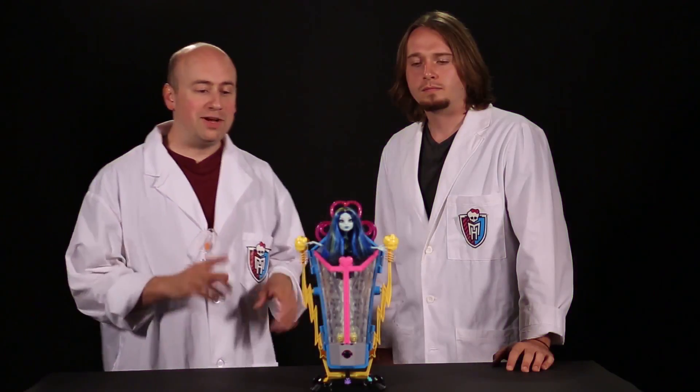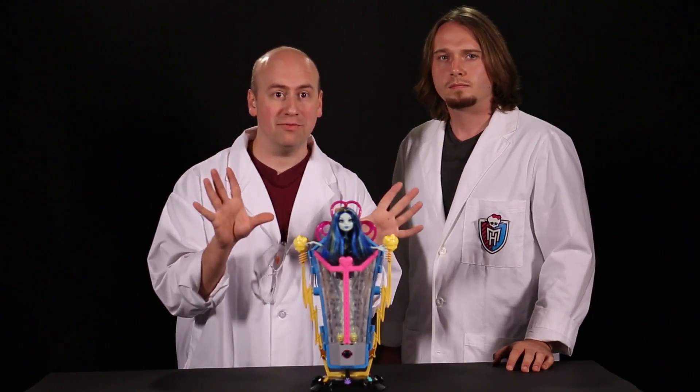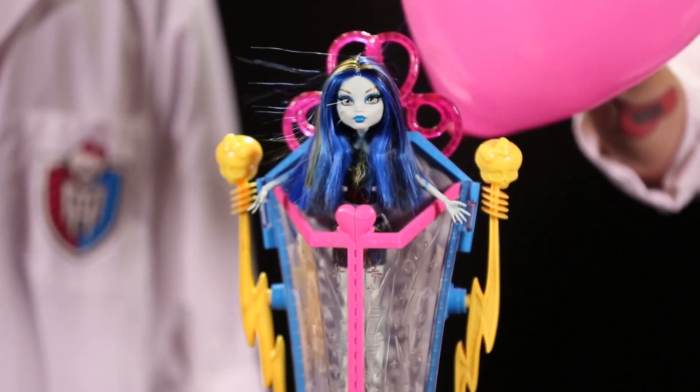That's a good look for you, Scott. So in Frankie's Recharge Chamber, we're actually using this same simple science of static electricity to create her amazing hair effect. When one material, which is positive or negatively charged, is rubbed against another material, like the balloon, which is very good at storing charge, static electricity is created.